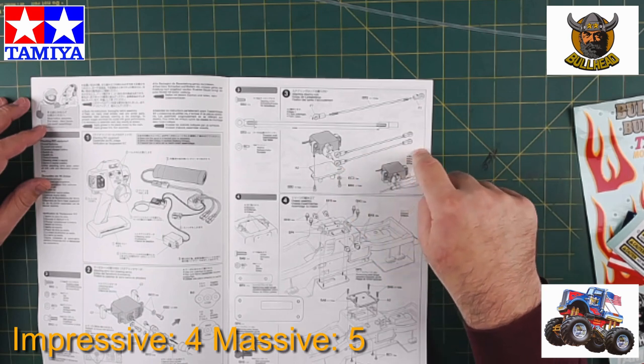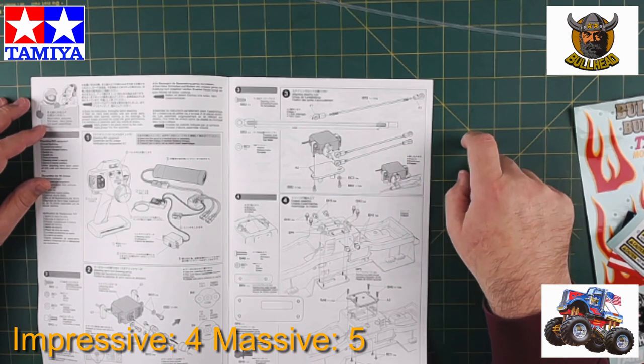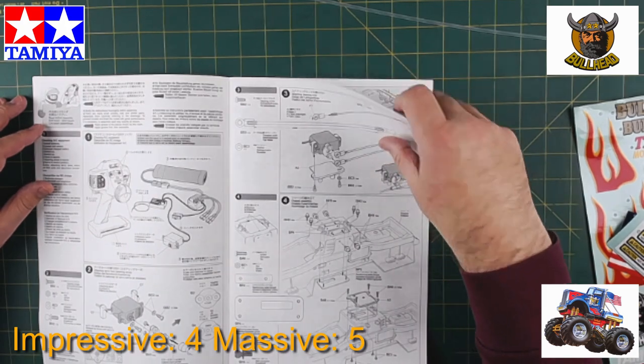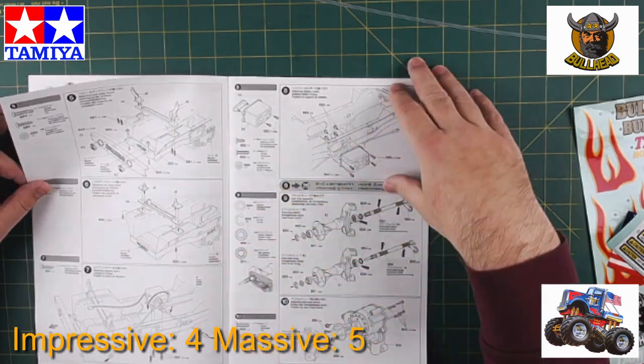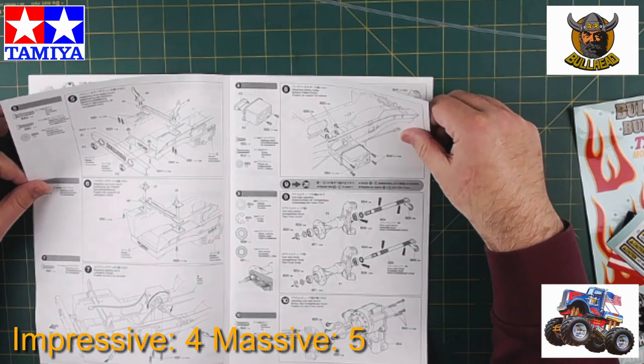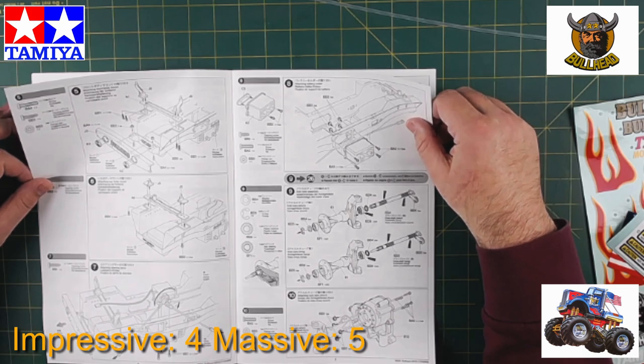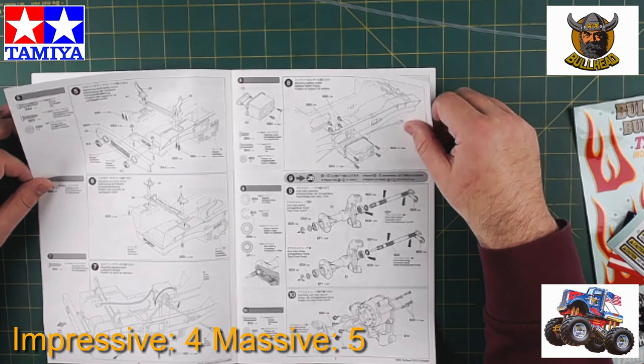These are the steering servo linkages for the dual steering. I don't know if I'm a fan of the dual steering option, but that's what it comes with. We'll see if there's the option to lock it out and just have normal steering — we'll cross that bridge when we come to it.